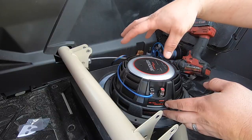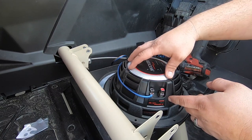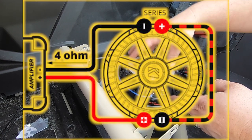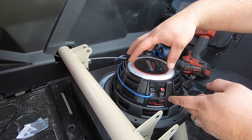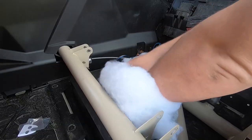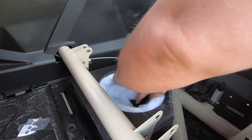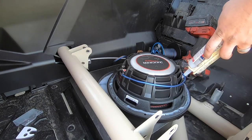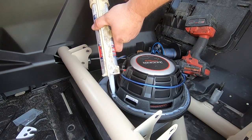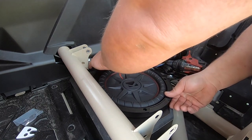The subwoofer is a dual voice coil two-ohm sub, meaning I'm going to be wiring it into a four-ohm load to the amplifier, which is going to give me about 350 watts of power to the subwoofer — within the range Kicker recommends. I also tried both ways: packing the box with polyfill and without it. Since the enclosure is so small, the polyfill really soaks up the rest of the air inside the box, and in my opinion it sounds a little better without the polyfill. Before installing the subwoofer I also put a bead of silicone on there to keep it dry and ensure a really good seal.